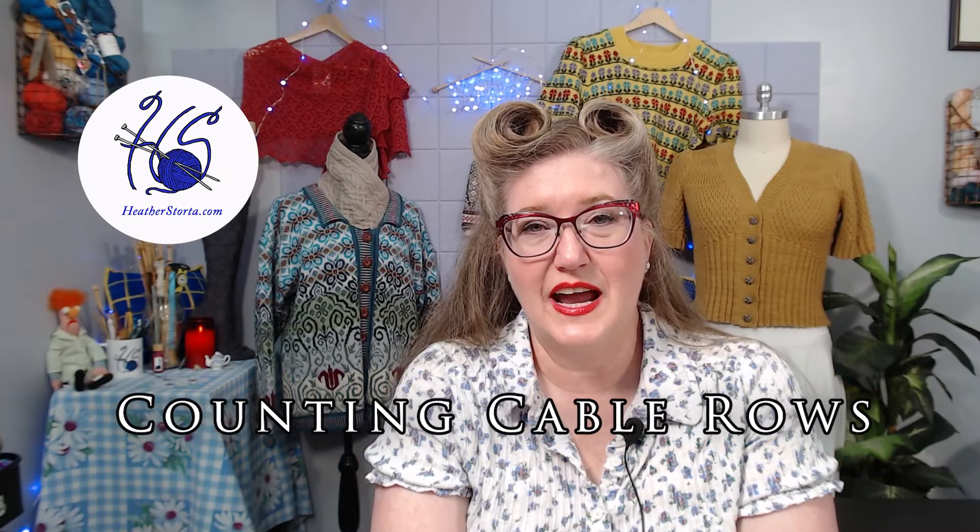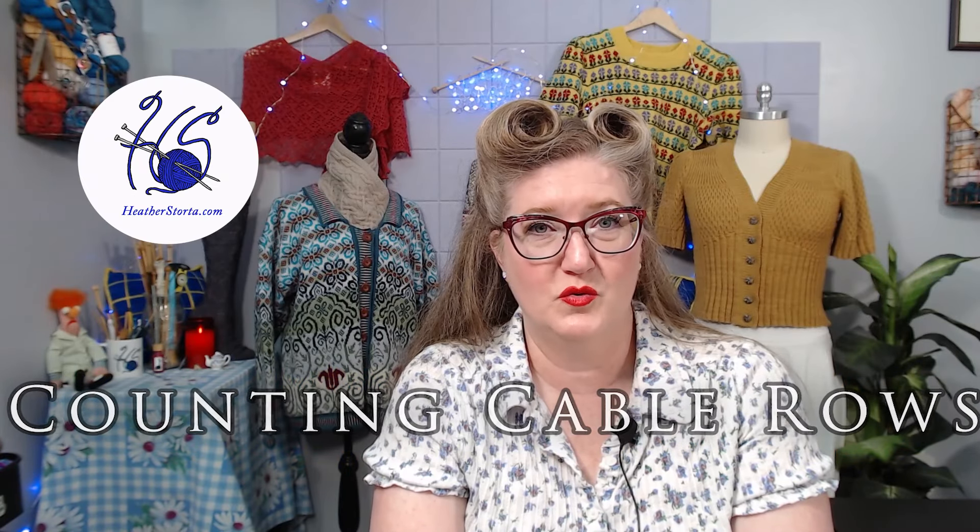In this video, I'll demonstrate counting your cable knitting rows. If you're a subscriber, welcome back. If you're new to my channel, welcome — I'm happy to have you here. If you enjoy this video, please give it a like and consider subscribing. Counting your rows when you are working cables can be a little tricky, so let me show you how to do this.